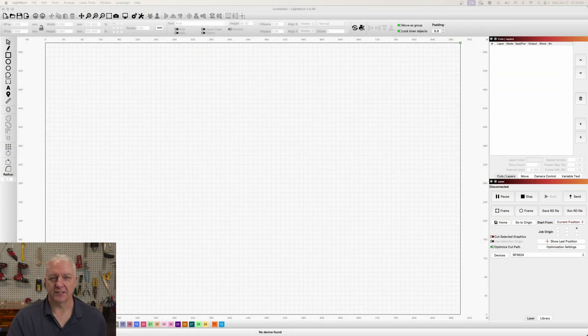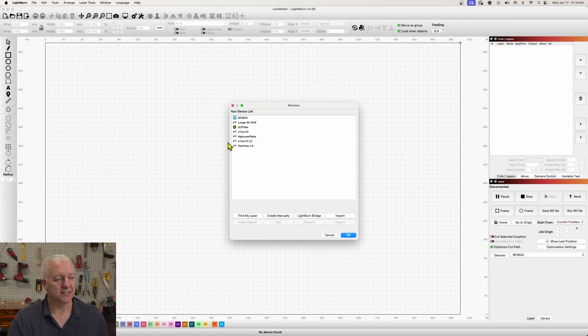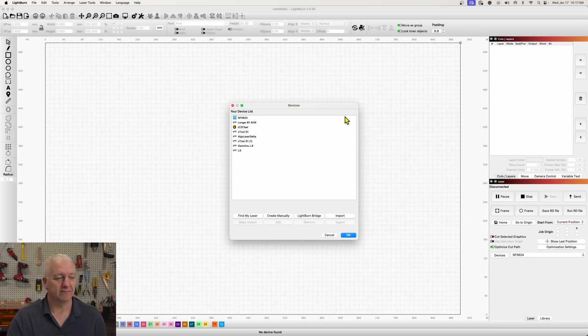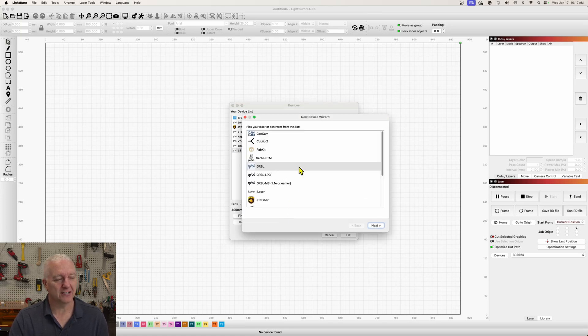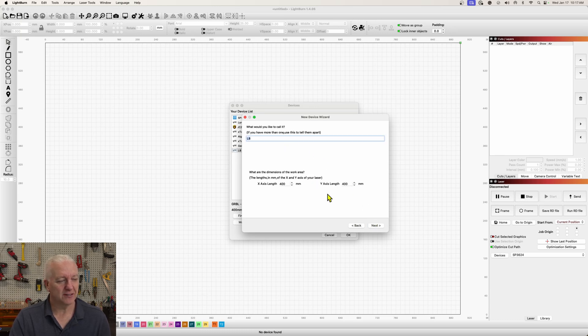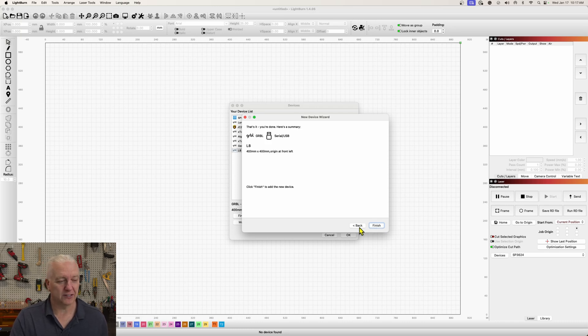The first thing you need to do is get the laser connected to Lightburn. I'll bring up the devices — you can see I've already got mine set up, but I'll show you what I did. You can use Find My Laser and it will discover it, but I struggled with that. Genmitsu also provides a device driver, so you can just import it. It chooses GRBL and Serial, gives it a name you can change. Everything is just set up for you, which is really nice.